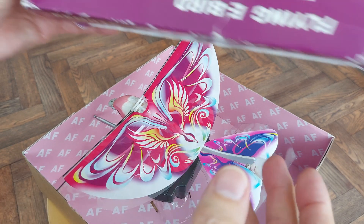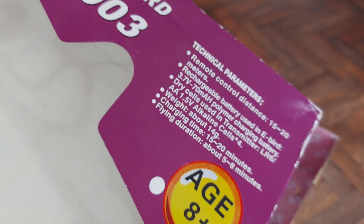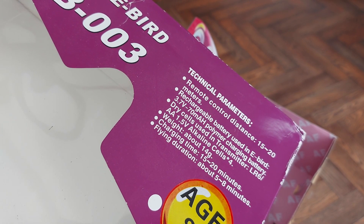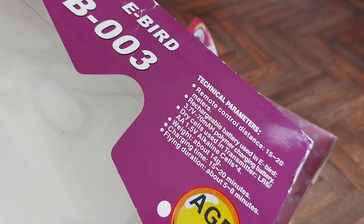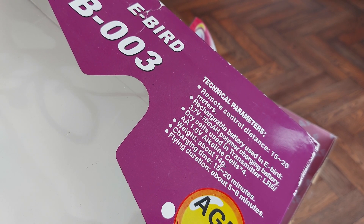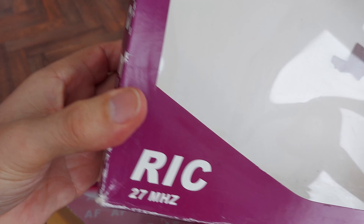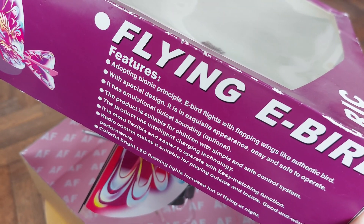What details can we look at? I have to chase after it to keep it in range — 15 to 20 meters. 70 milliamp hour LiPo battery inside it. Weighs 14 grams. Charges for 15 to 20 minutes. Flies 5 to 8 minutes. 27 megahertz.